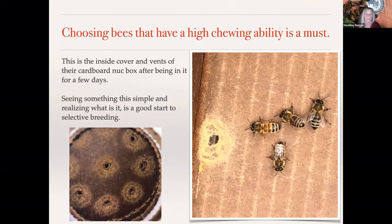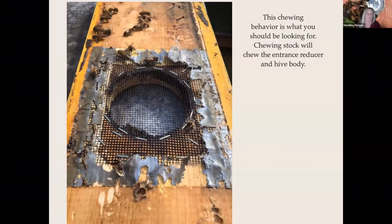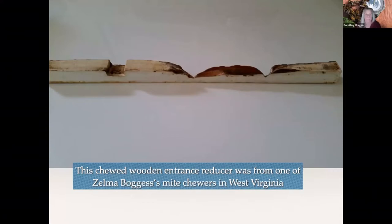Here are some things I've noticed that turned out to be very high chewing stock. This was actually Fred Burdell's stock — I had bought some nukes from him. It wasn't a cardboard nuke, and you can see the chewing they did; there was quite a bit of cardboard dust on the bottom of the nuke boxes. Here's another picture of chewing behavior where they wanted it out of their hive and chewed it up. This is an entrance reducer that was chewed up — this is Elma Bodish out of West Virginia — and that proved to be a very high mite chewing hive.